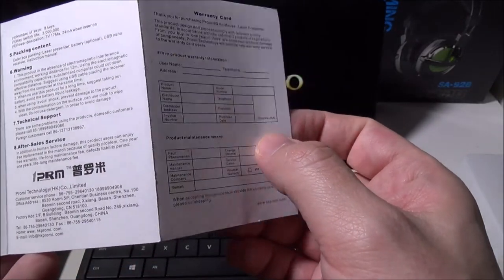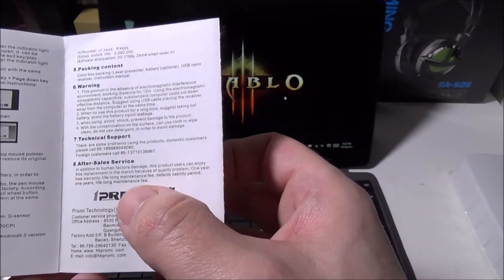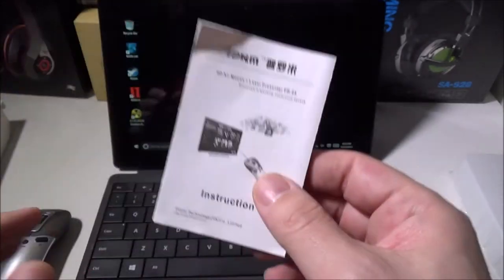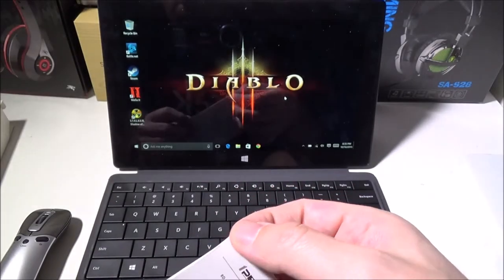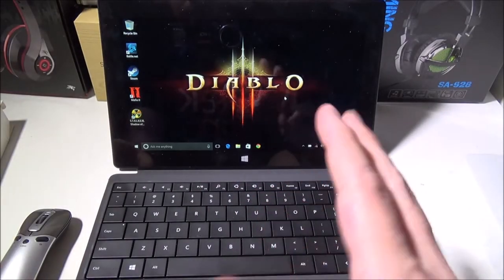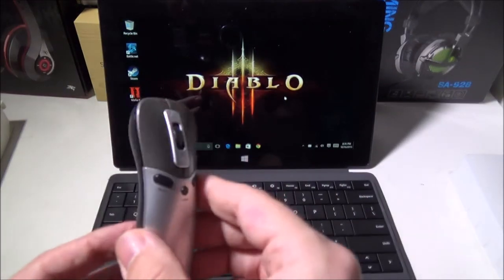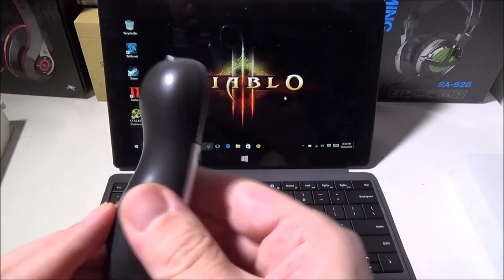They back this up with a lifetime maintenance warranty — you can pay a fee and they'll fix or replace it for life. You also get a one-year from purchase warranty, so if anything goes wrong in the first year they'll take care of you.